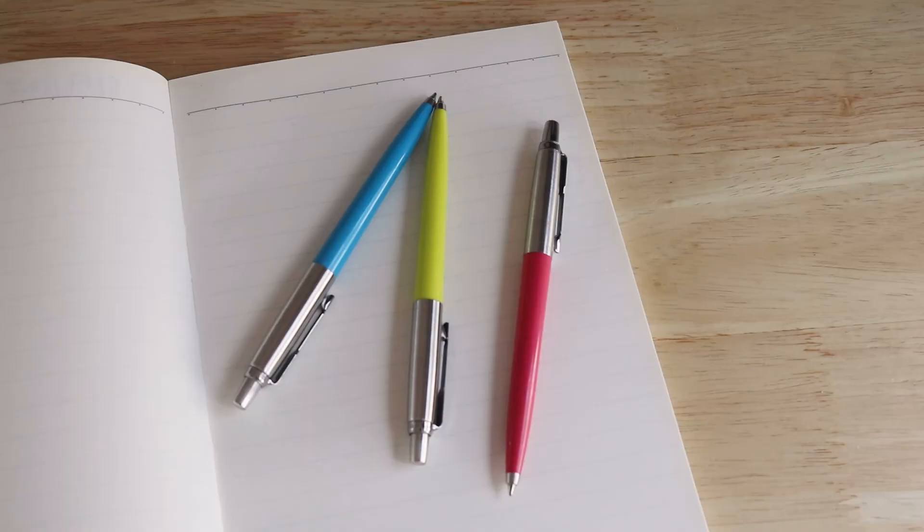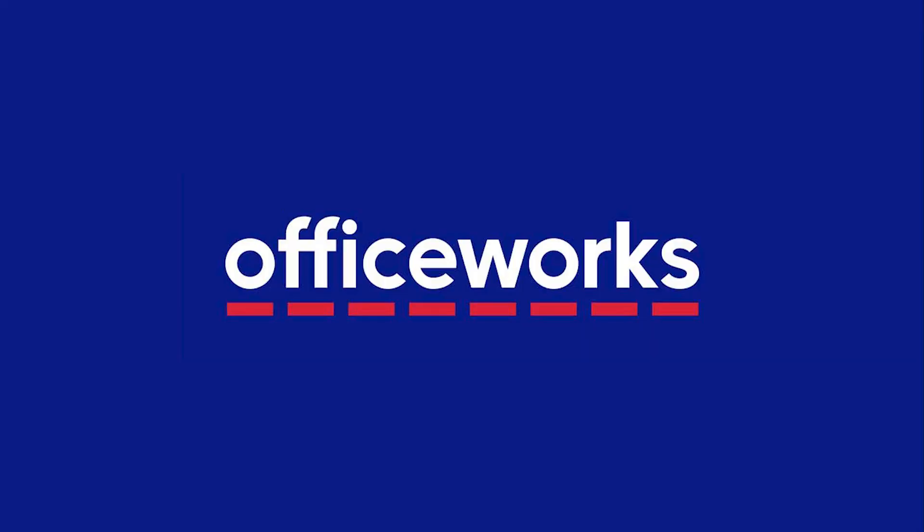Find the ultimate companion in the Parker Jotter Originals Ballpoint Pens Trio. You can buy them online or at Officeworks stores today.